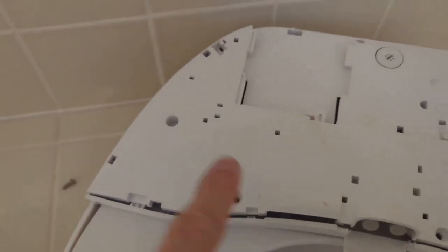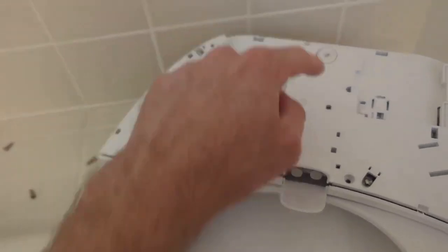Okay, so step one: take all the screws out. There's a bunch — how many total? Five. One, two, three, four, five.